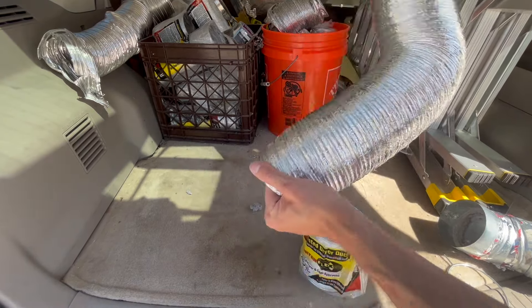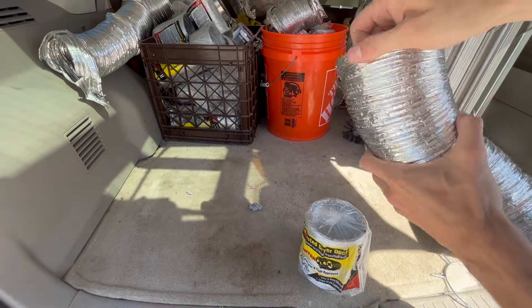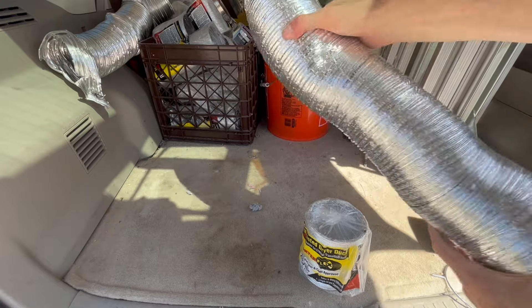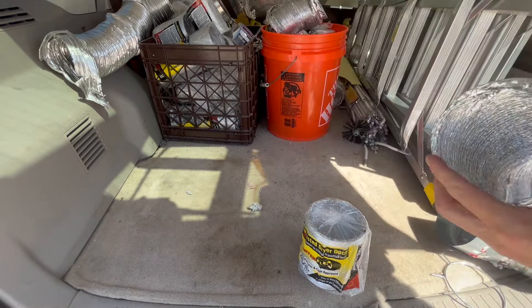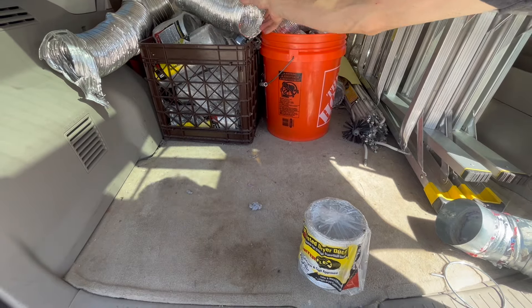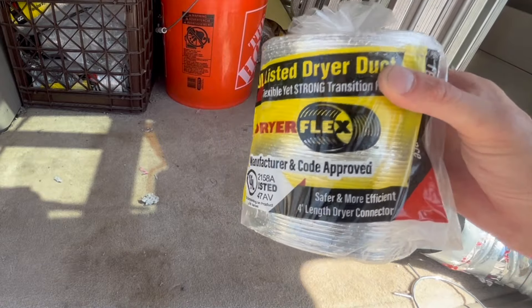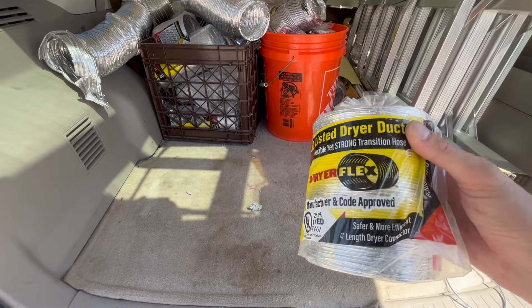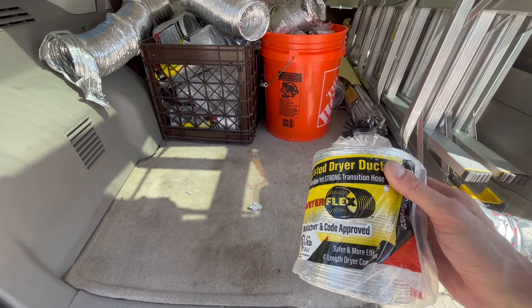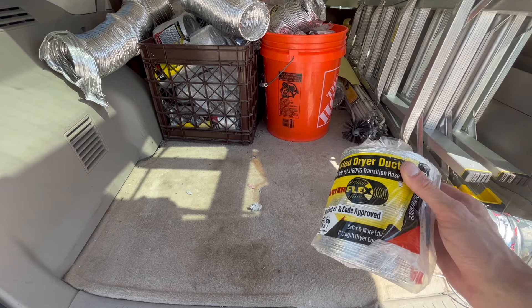They expand all the way up to four feet. They are crush resistant, tear resistant, and most importantly flame resistant. Make sure you check out that link down below and get yourself Dryer Flex — this is the safest dryer vent you can possibly get. If you want to learn how to install this on your dryer, check out the suggested video where I show you step by step how to install it properly.